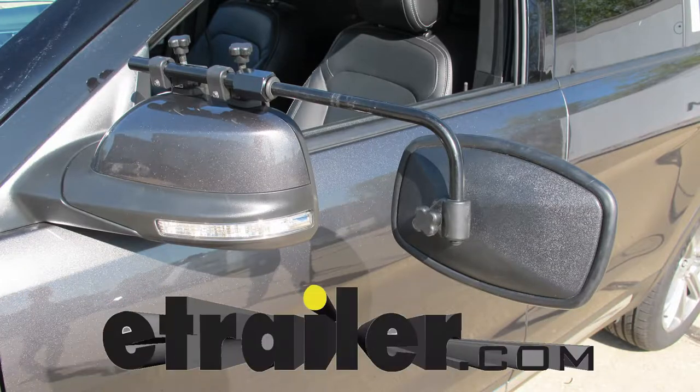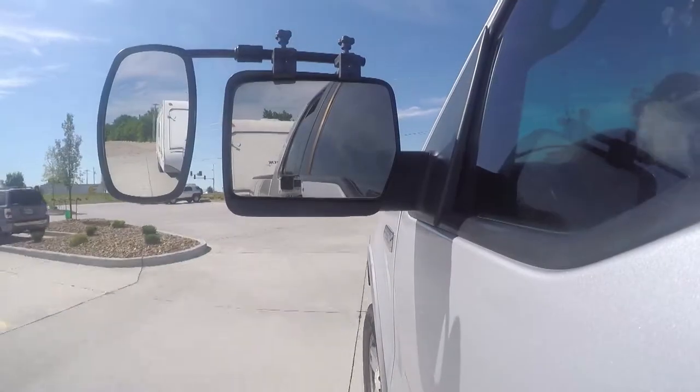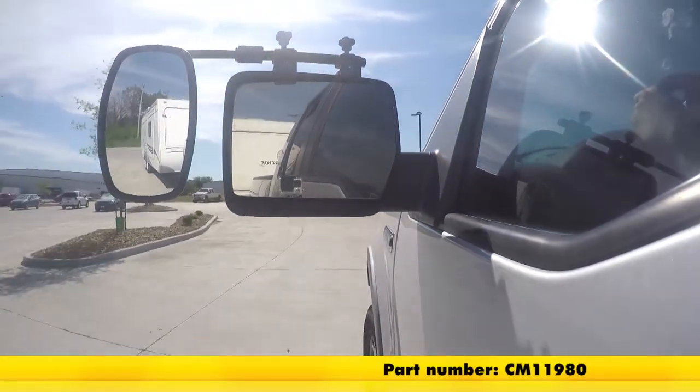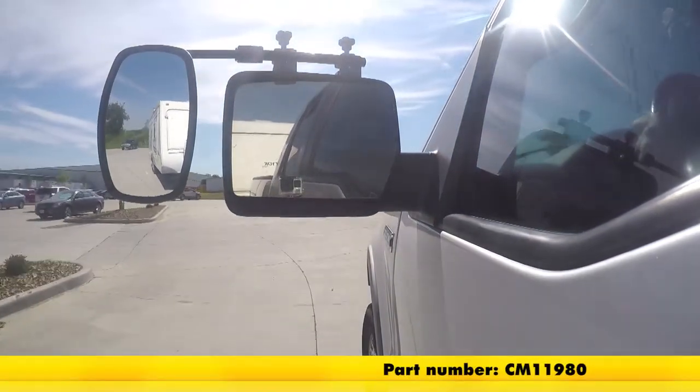Today on our 2017 Ford Explorer, we will be taking a look at and showing you how to install the CIPA Universal Fit Towing Mirrors, part number CM11980.